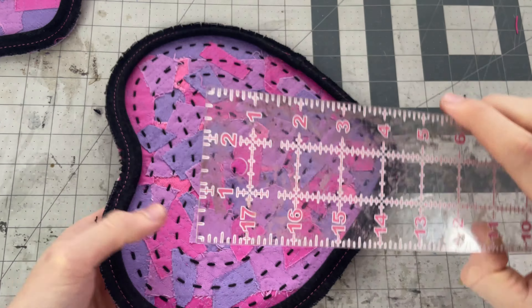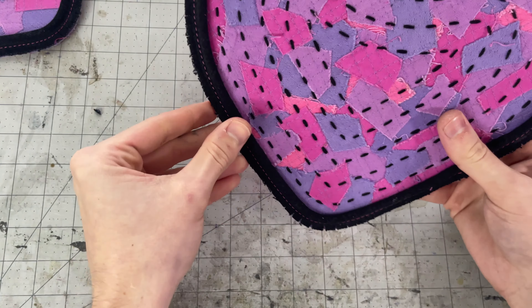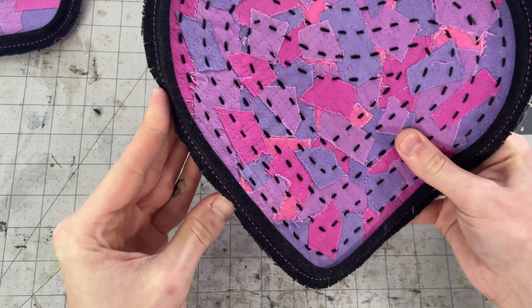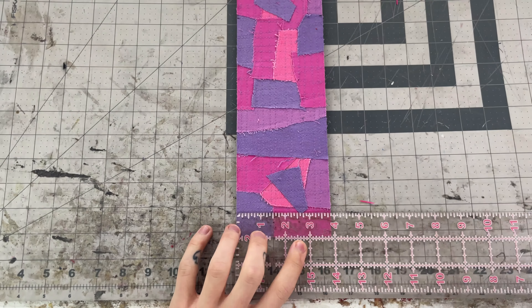Now our base pieces are ready to go. That cord should be sitting three-eighths of an inch from the edge, which is our seam allowance, so regardless of what presser foot you use or how big your cord is, you want to make sure that you can sew three-eighths of an inch from the edge.